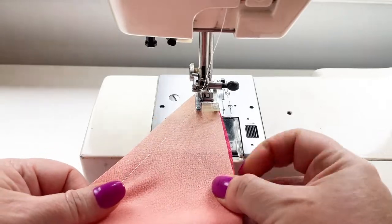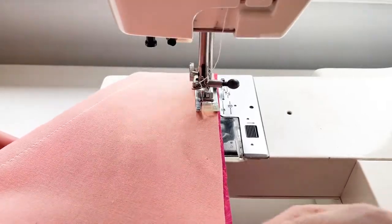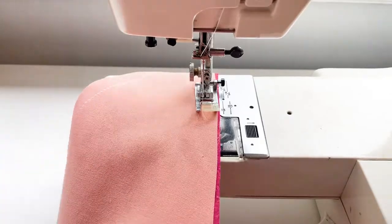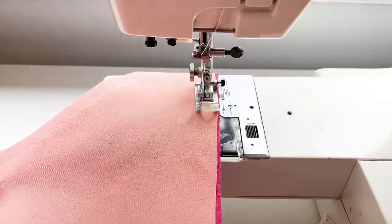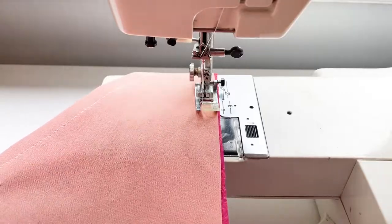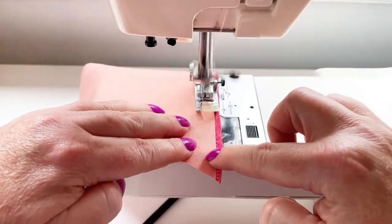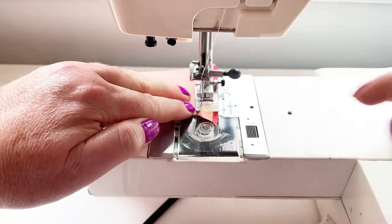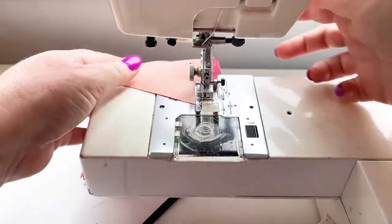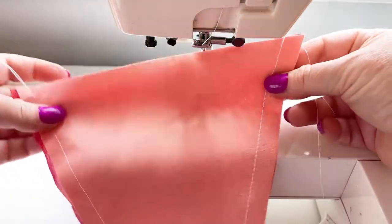My lining fabric is a little smaller than my outer, so I'm just going to line it up and keep it all flat. One downside of this machine is it's missing its front section, which means I don't have anywhere to lean my fabric and I have to be slightly more accurate. I'm coming to the end, doing my little reverse, taking it out from the machine, using the cutter — and there we have it.